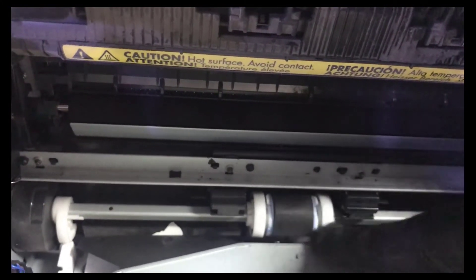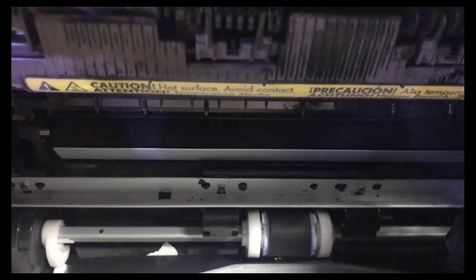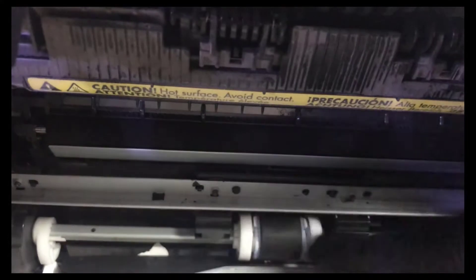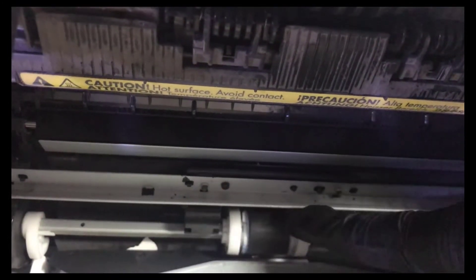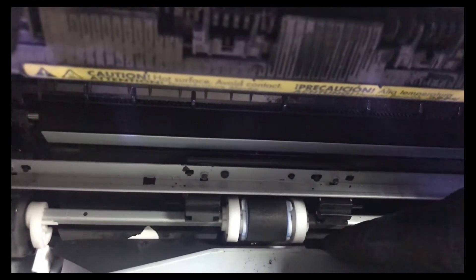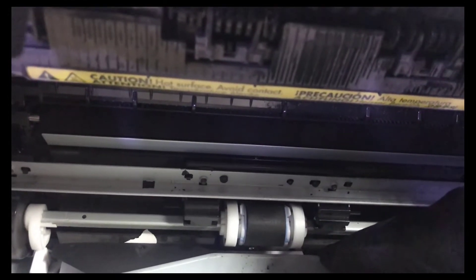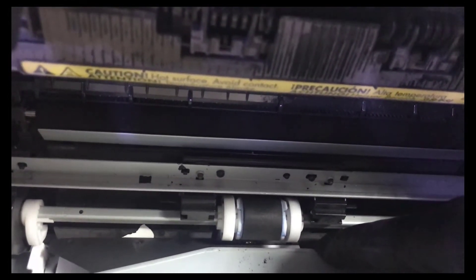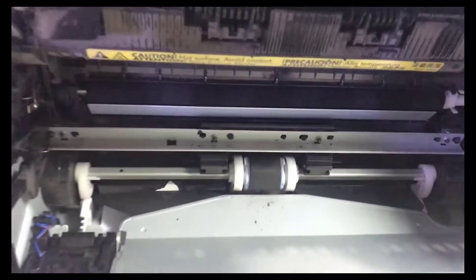I will show you how to fix this pickup roller so it will work without buying a new one. We will fix the same old pickup roller — it's also called the feeder roller. This applies to many HP printer models like the P1102, P1005, P1018, and P1020 — all HP printers use the same method.